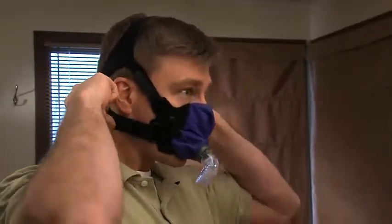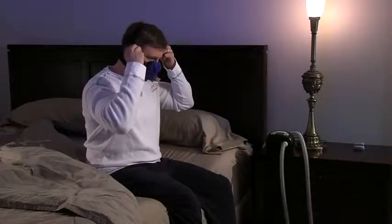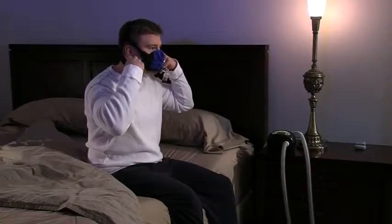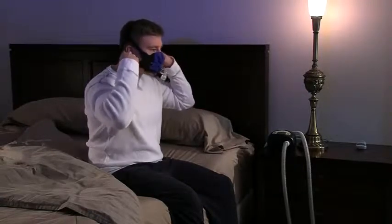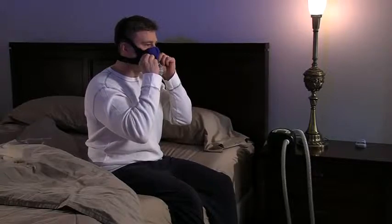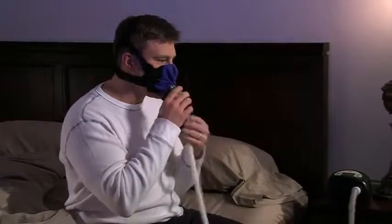Adjust the bottom straps so that the oral interface of the mask is comfortably in place. It is helpful to slightly stick your lips out when tightening the bottom straps to ensure that the fabric is going around the lips and not over them. Attach the mask end of your optional SleepWeaver featherweight tube, or connect your six-foot PAP tube directly to the 90-degree elbow.